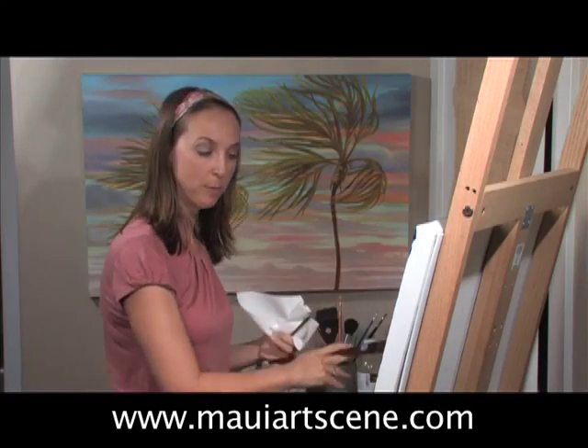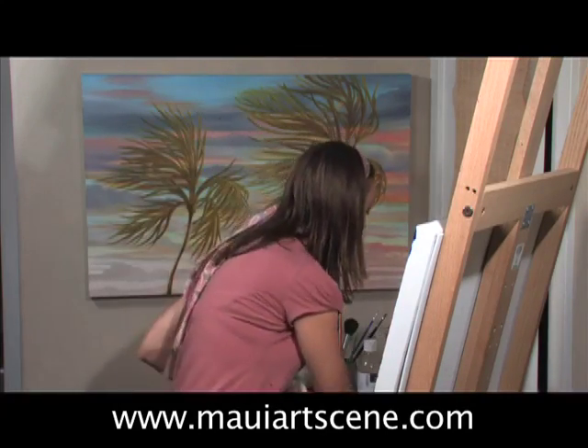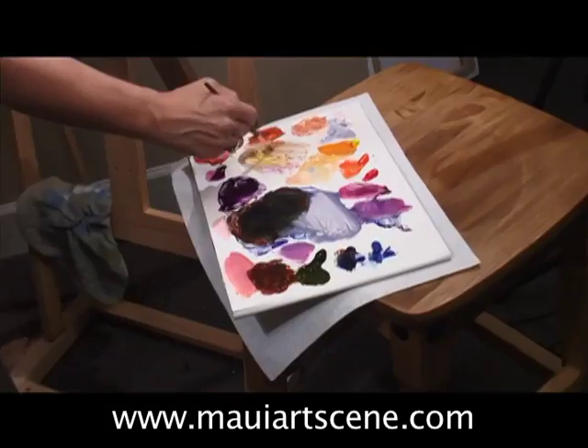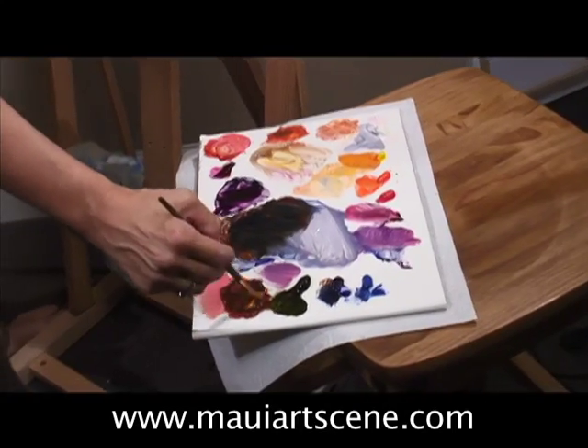Last but not least, we're going to go for the palm tree. I'm going to take my round brush and go back to my quinacridone burnt sienna — a nice brown.